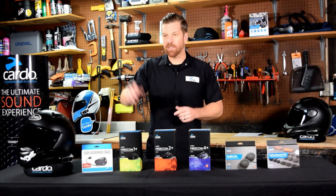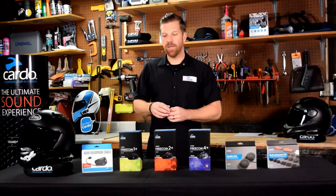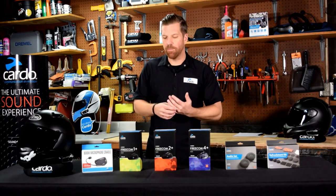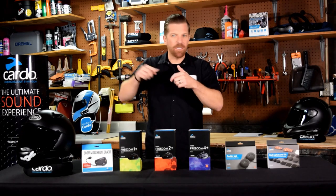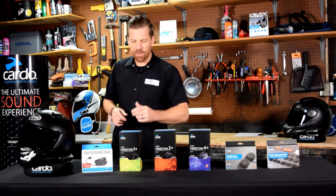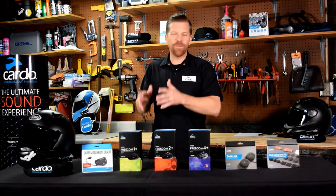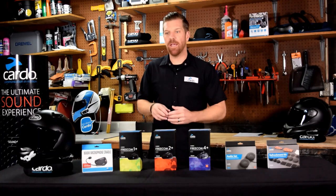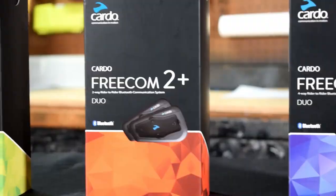Starting with the Freecom 1+, available as a single or as a dual — it's popular with solo riders but it does have intercom. It'll pair with anything; it has universal intercom, but it supports one machine, whether that's rider and passenger or side by side. It's not for the person who wants bike-to-bike range. If you buy the dual kit, two units are in the box — a perfect solution if you just need same-bike communication and don't need bike-to-bike at all.